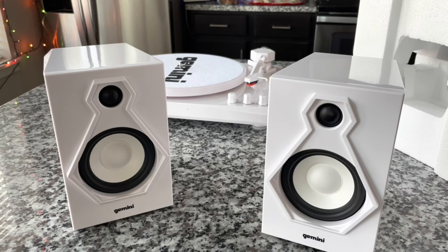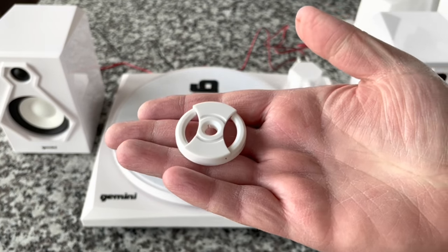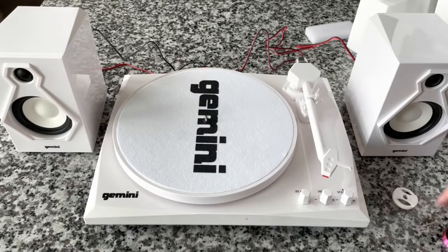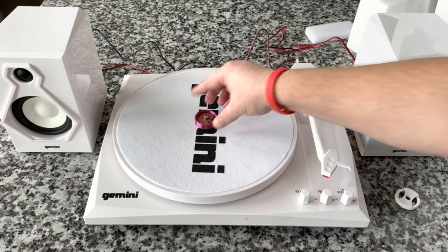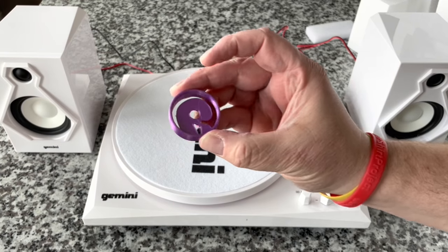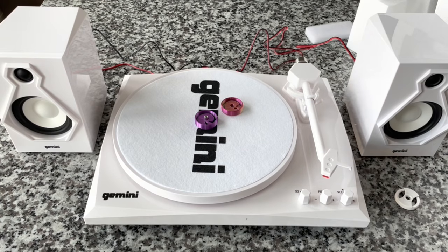Let's hook this thing up and give it a listen. To put it in perspective, I paid $84 for this at Guitar Center — it was on sale; it's normally around $140. So we'll keep that in mind as we evaluate. We've got the speaker and unit set up. Before the tests, I do want to show the 45 adapter — it's adequate, but I kind of prefer these alternative ones; I think they look a lot better.